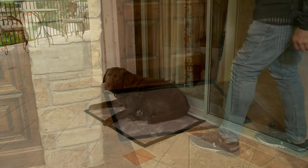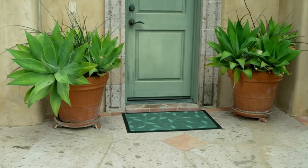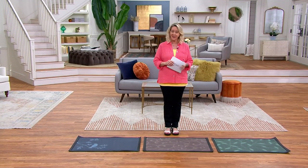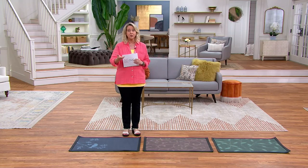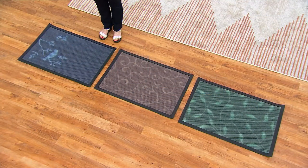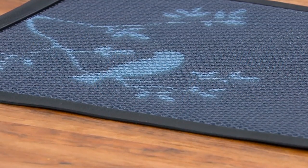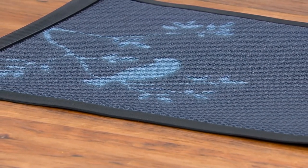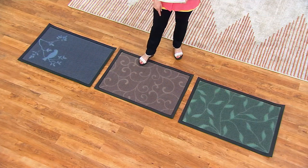These are really different than anything else you've ever seen — different than anything I've ever seen, and I've been doing this for 36 years. I want to show you some of the colors and patterns and then we'll show you what's available on QVC.com. Starting with the foliage — this is a beautiful one because it has the picture of a bird, so we're calling it foliage. That one happens to be the blue. This one is actually called scroll work, with all the different scrolls.